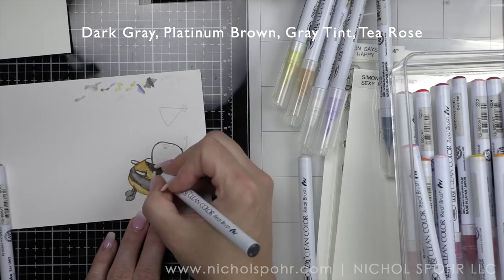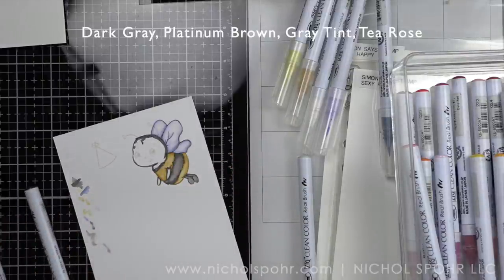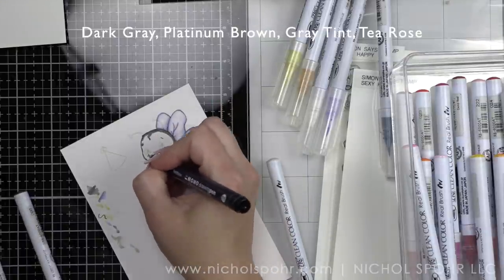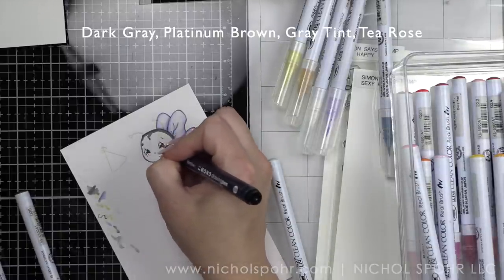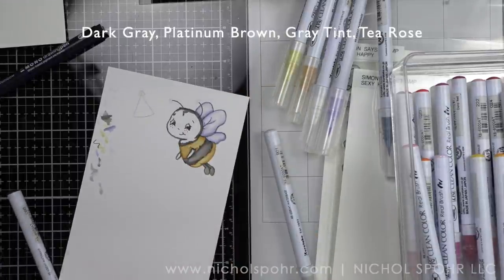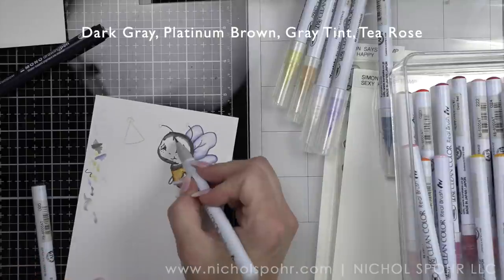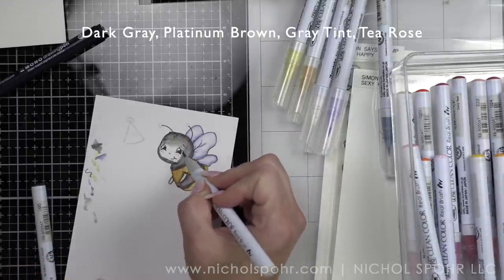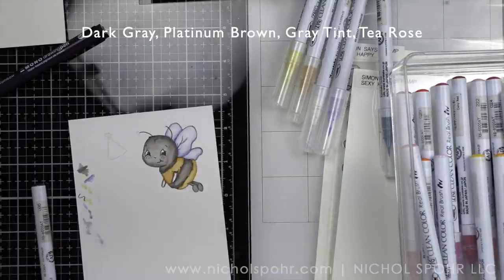Before I get too far into coloring the face, I'm going to take a Tombow multi liner and draw in the face detail — I don't want to accidentally lose it or get marker into the eyes. The face is very detailed: there are freckles, the nose, the mouth, the eyebrows, the eyes, and the little cheek bumps underneath the eyes. I drew those in with my black pen.